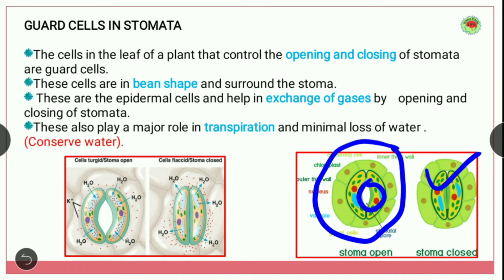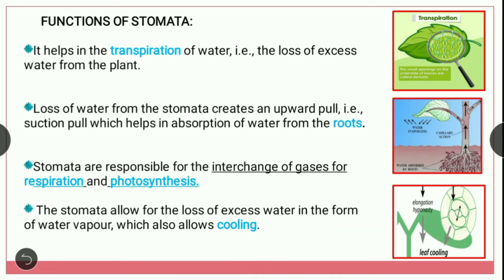The epidermal cells help in the exchange of gases by opening and closing of the stomata. These also play a major role in transpiration and minimal loss of water. So the main function of the guard cell is to conserve water by losing less amount of water in the process of transpiration.